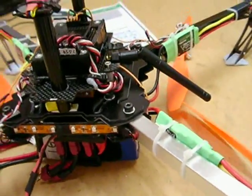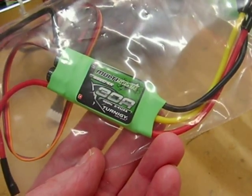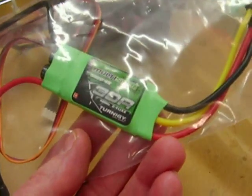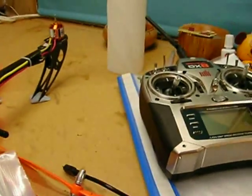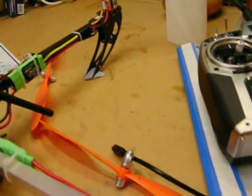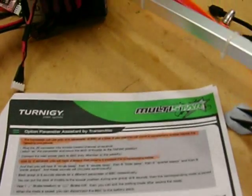I'm just going to record a quick video on how to program this Turnigy Multistar 30 amp ESC using only a transmitter, because like a clown I forgot to order the programming card. Luckily I've got the instructions here, which are in plain English as you might imagine, but I only need to change two settings.